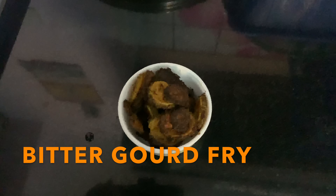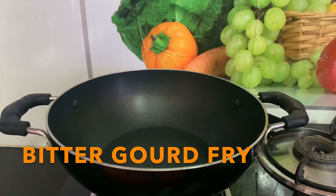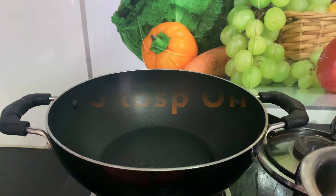We are going to see how we are going to eat. 5 tbsp.